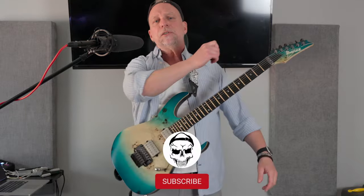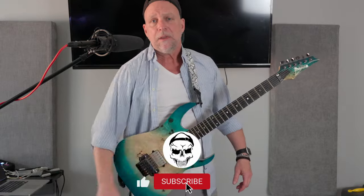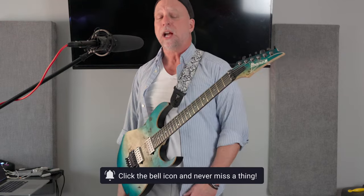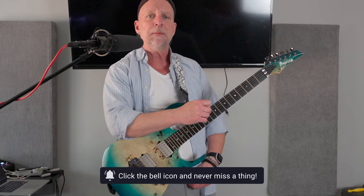Before I continue on with how hard you should press the string, please subscribe to my channel — it doesn't cost you anything and it really does help support this channel. If you like the video, please share it, because chances are you know somebody else that's beating their guitar like a red-headed stepchild. Please share it to them and let's stop the abuse.